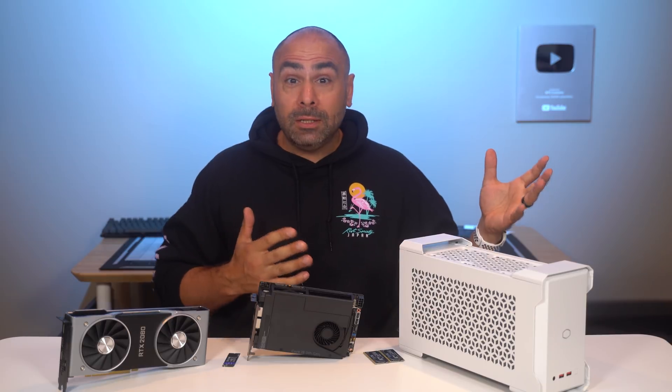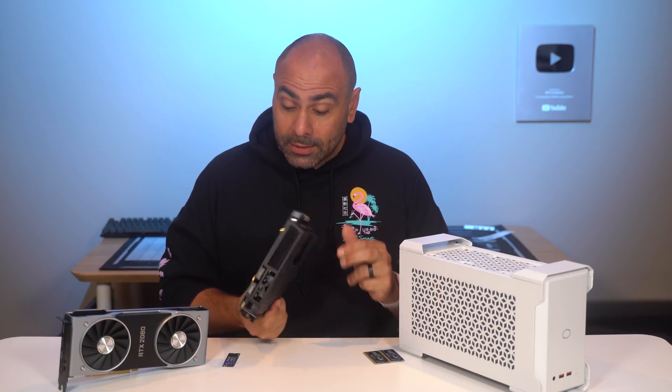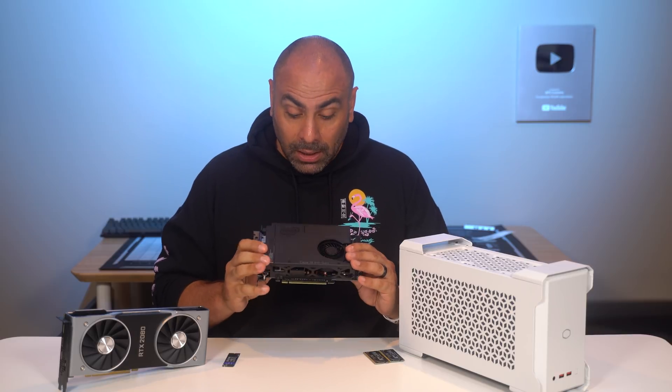Thanks for coming by and checking out this week's PC build video. If you like gaming PC builds, video editing PC builds, and all kinds of different PC builds, make sure you get subscribed to the channel so you don't miss it. We do these kinds of projects every single week here at BPS Customs.